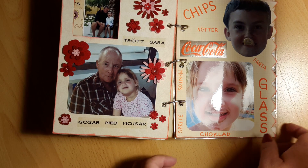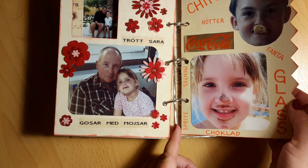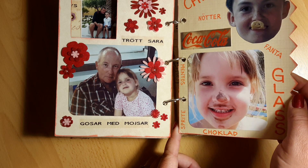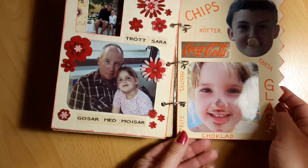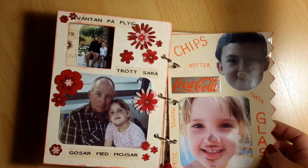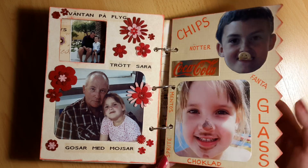My children see that I tend to save things from restaurants, hotels, mini golf places, everywhere. So they thought of it and said, 'Look here, mama — it's Coca-Cola. Please mama, cut it out, you can save it and take it into your album.' Because they know I love to do this album.